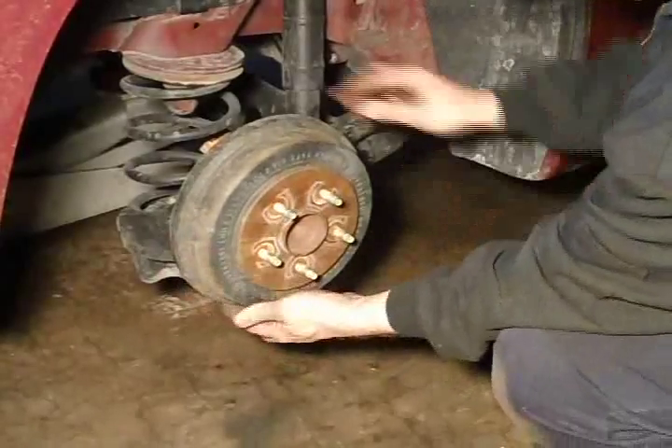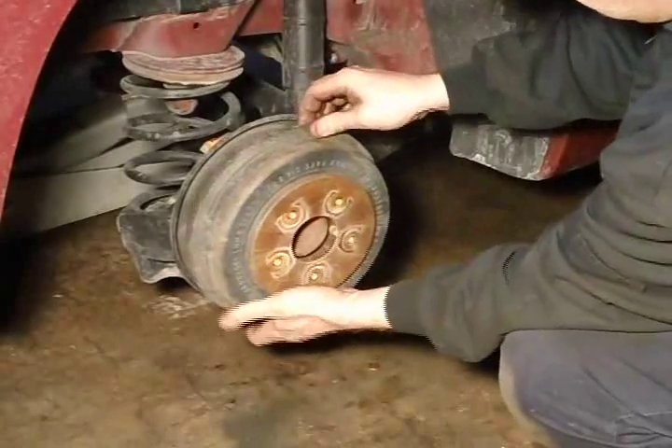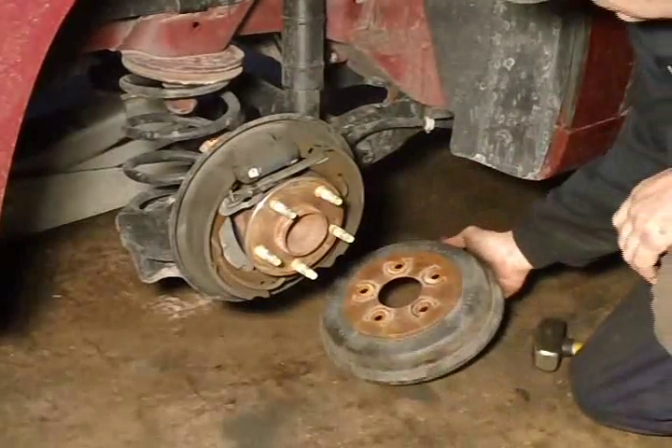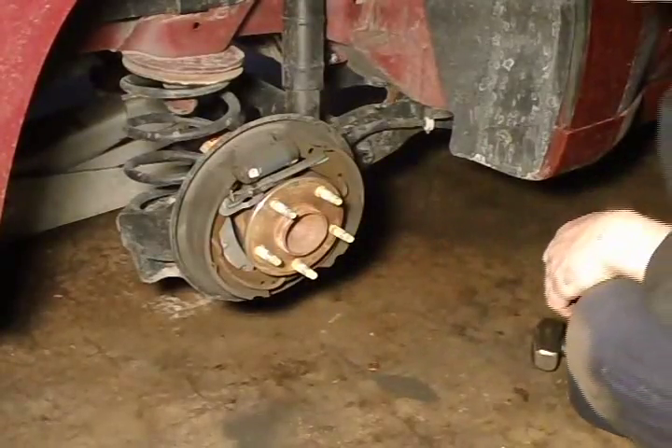That's a good spot to hit them, right between the studs. That one popped. Remove your drum. These drums were in really good shape.